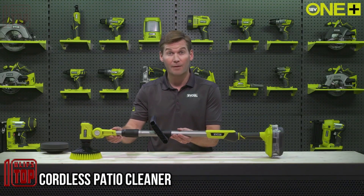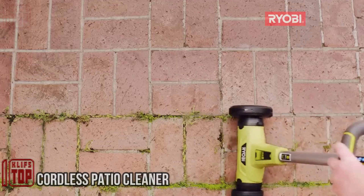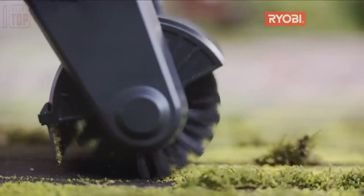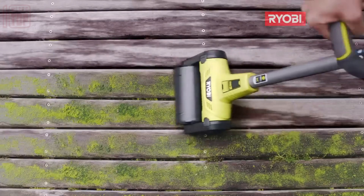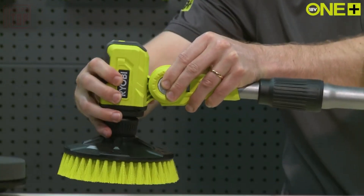A cordless patio cleaner is a device specifically crafted to cleanse various outdoor surfaces such as patios, decks, driveways, and sidewalks. The distinguishing factor of being cordless implies that it functions through battery power rather than being bound to an electrical outlet by a cord.